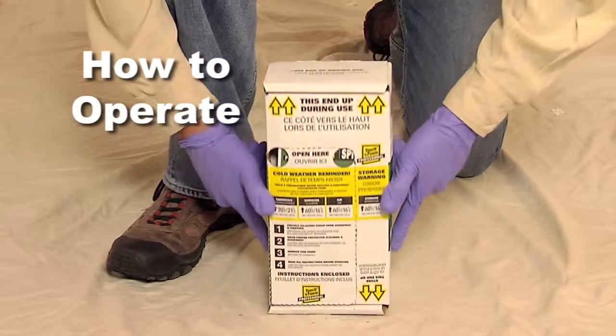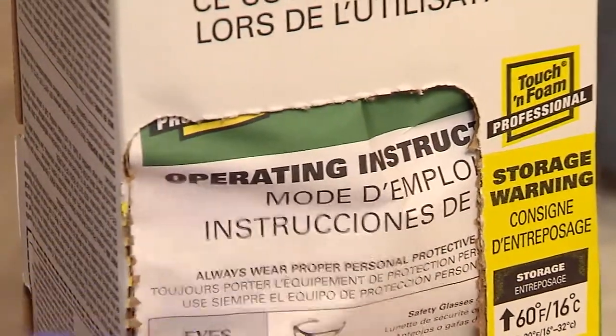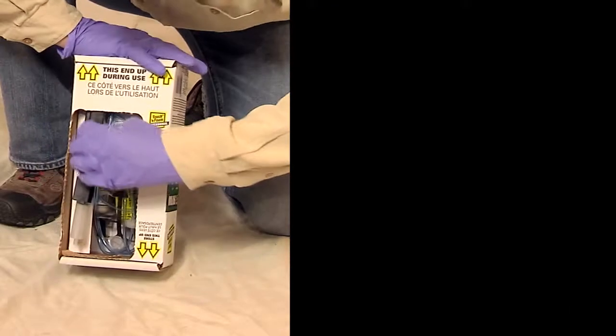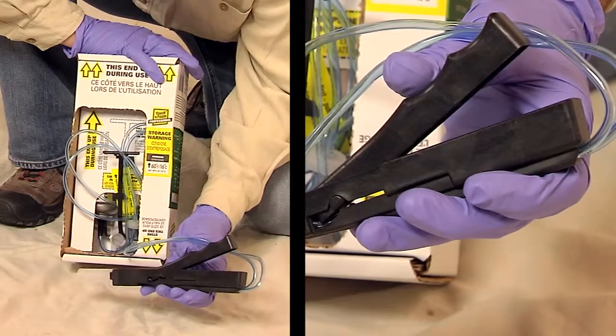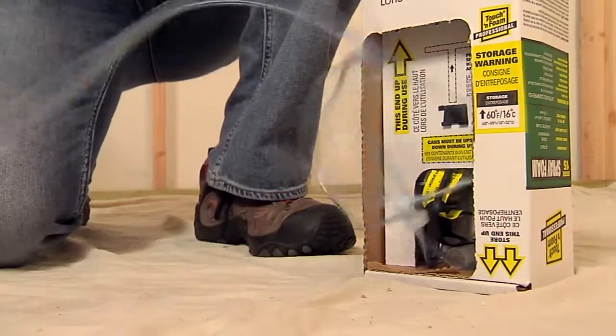Turn the carton upside down. Tear the perforated panel off the back of the package and remove the instruction sheet. Carefully pull the wand hose assembly out of the package. When removed from its cradle, the wand will snap into the off position. Stretch the hoses to full length.